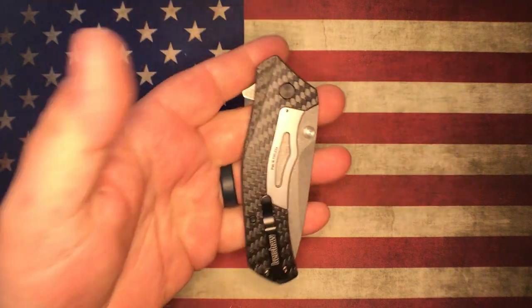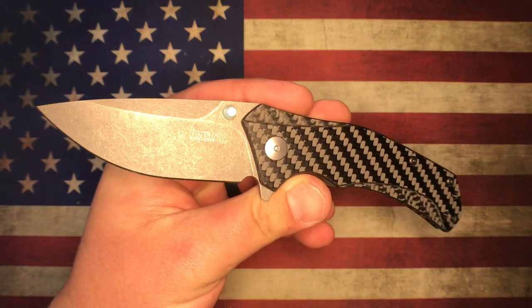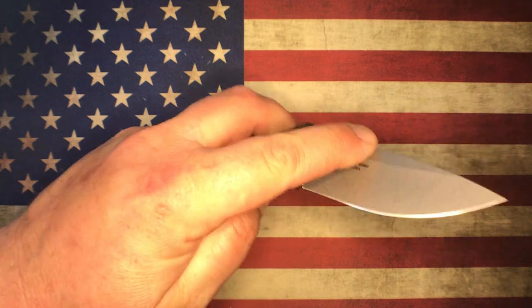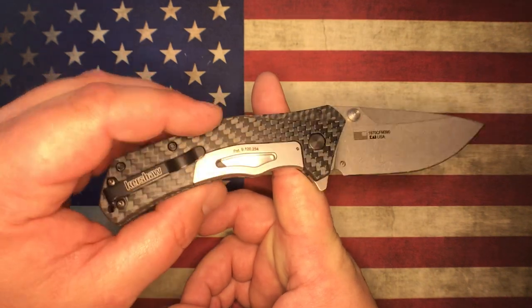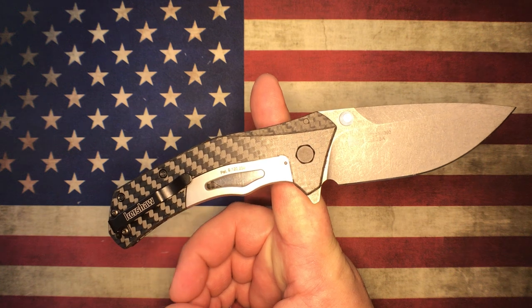A lot of people like that, so this definitely falls into that wheelhouse. Balance point on this knife is really right by the pivot — really about where you would expect it to be.